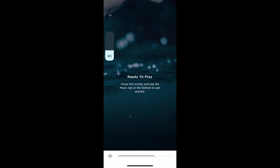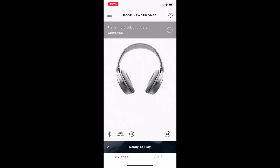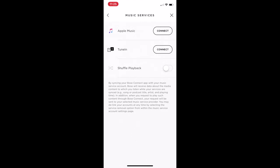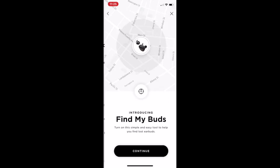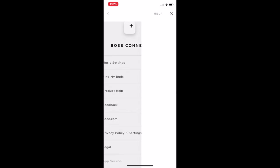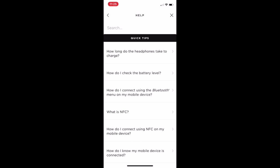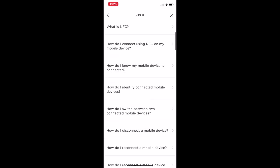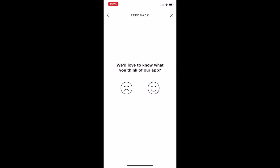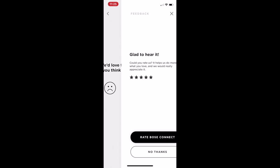You can set the volume up and down right from the app, or do it directly from the headset. You can also pair your headset directly to a music service. There's a find-my-buds feature, which is really helpful. There's a full help guide where you can find many things if you get stuck. You can also rate your Bose headset — yes or no.